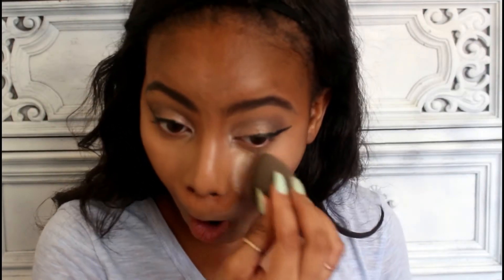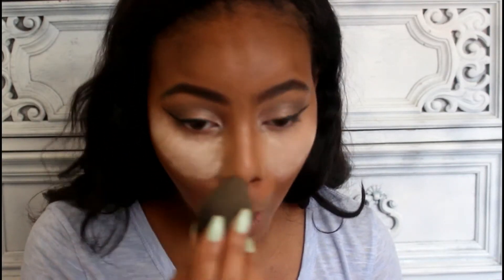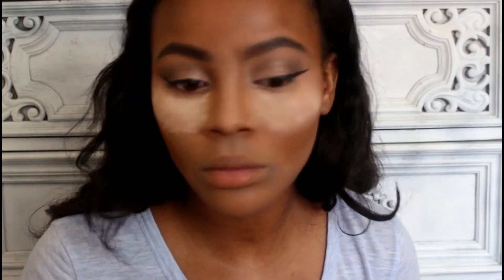I didn't show it here, but I'm using my Airspun powder to set under my eyes to bake. I'm using like three or four layers of this, but since this isn't the normal powder I like to use, I'm not really going to leave it there. Once I'm done packing that under my eyes and everywhere else that I baked, I'm going to wipe that right off with this tapered brush from Real Techniques.